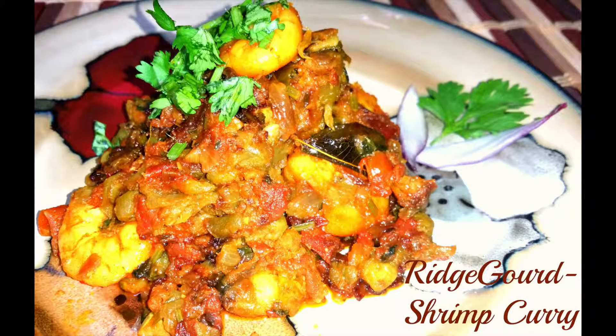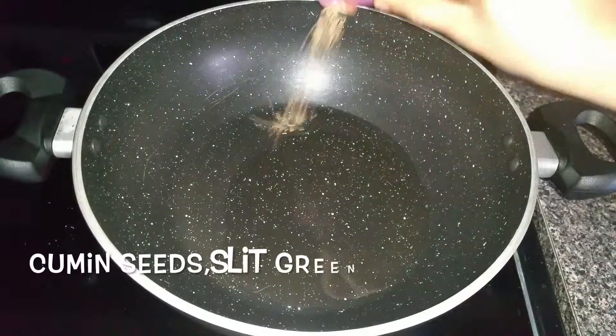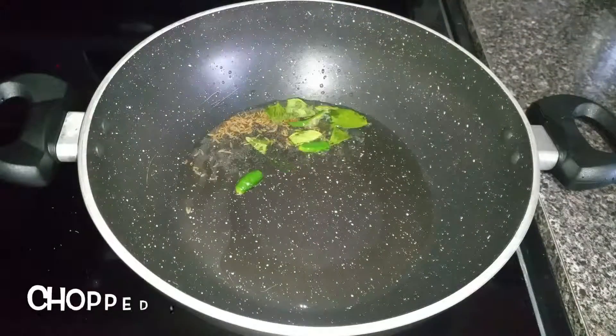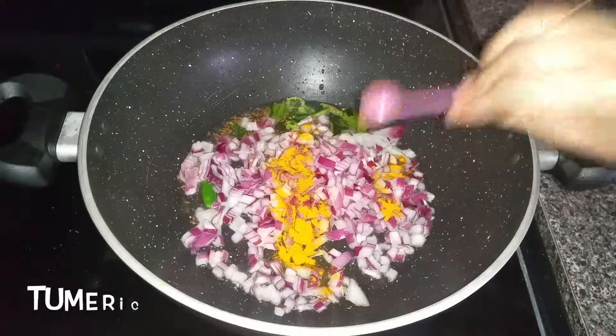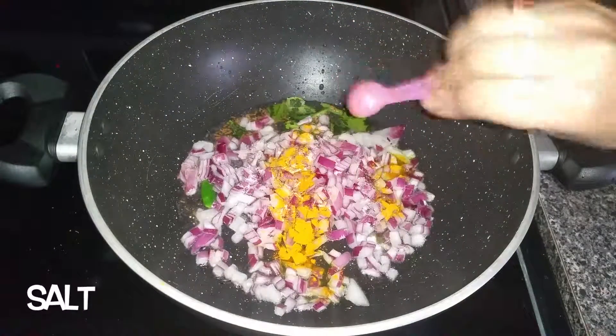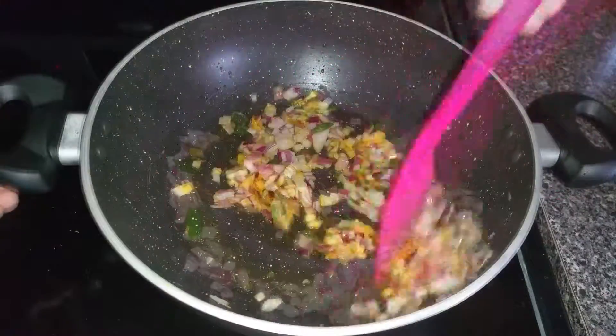Hello, namaste! Today let's see how to make ridge guard and shrimp curry. Heat a pan and add a tablespoon of oil. Add cumin seeds, sliced green chili, curry leaves, chopped onions, a teaspoon of turmeric powder, and salt to taste. Sauté well.